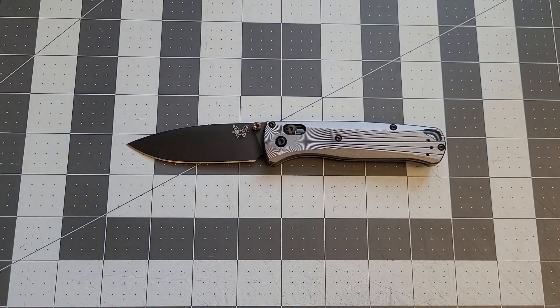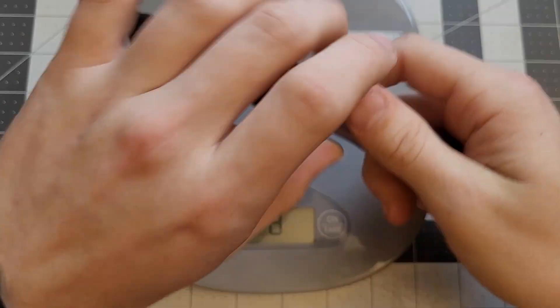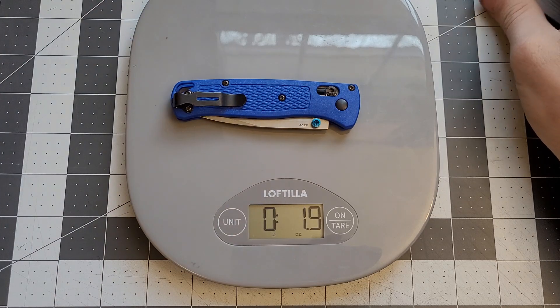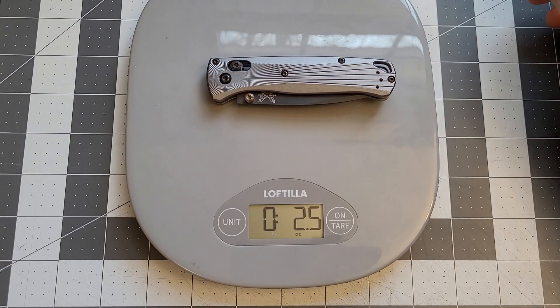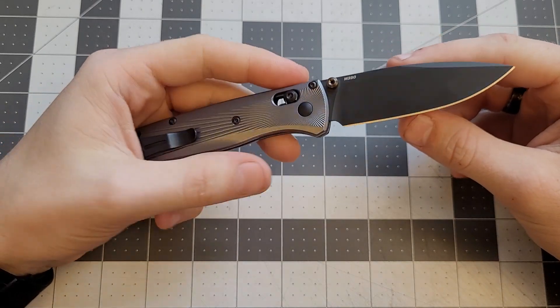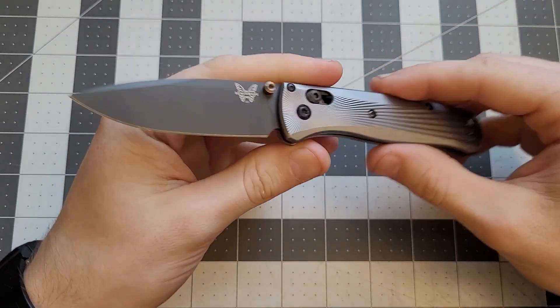Now let's take the weight on this and compare it to the Grivory model. The normal stock blue Benchmade Bug Out comes in at 1.9 ounces, and this one with the aluminum handles is 2.5 ounces — so you're getting about half an ounce more for these nice substantial aluminum handles. I think it's worth it. I've definitely wanted to try a Bug Out in titanium — I've heard those are nice.